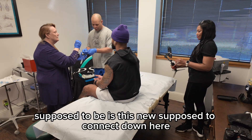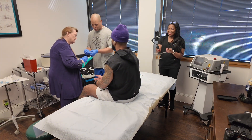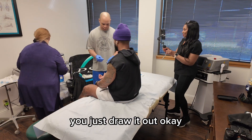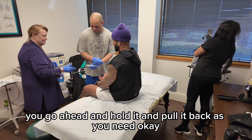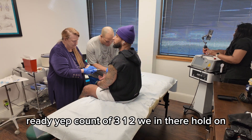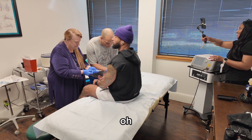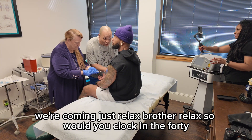Is the mirror supposed to connect down here? Are you supposed to draw back? There we go. And then when we're done, we're going to go forward and just draw it out. I'm going to go ahead and push this in here. You go ahead and hold it and pull it back as you need. Ready? Yep. On the count of three — one, two. We in there. Let's relax, brother.